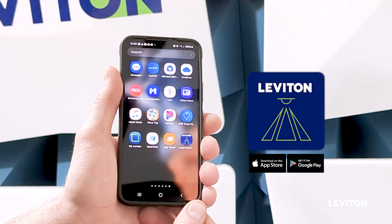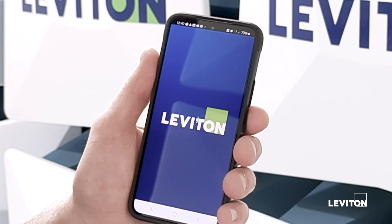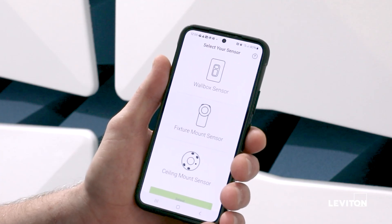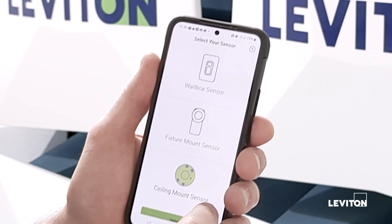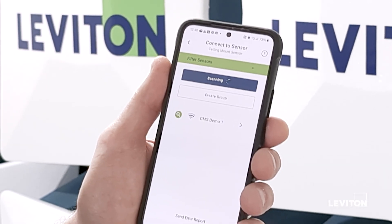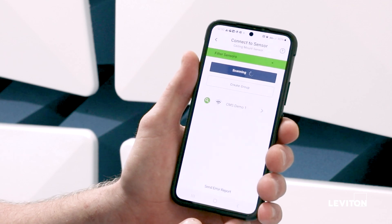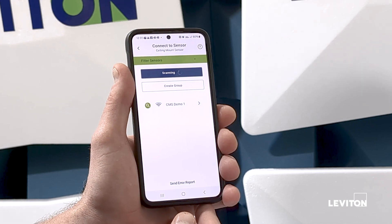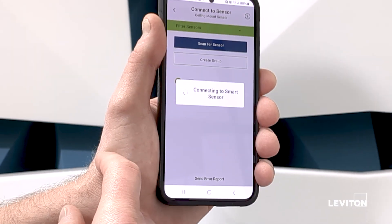You will need to have the Leviton Smart Sensor app. I'll click on the app — we have multiple product lines that share this app: the wall box sensor, the fixture mount sensor, and now the ceiling mount sensor. I'm going to select the appropriate product category, in this case the ceiling mount sensor, and it's going to take me to a scan list and show all of the available devices in the area. I just have one device here, so it's only showing one. I'm going to connect to that sensor and show you how to program the device.